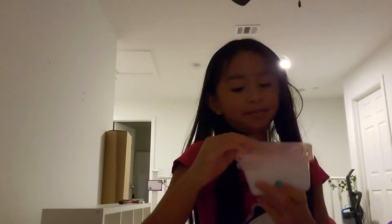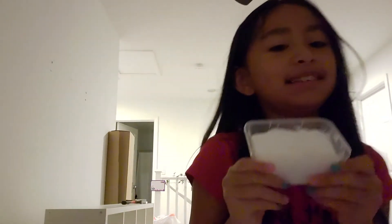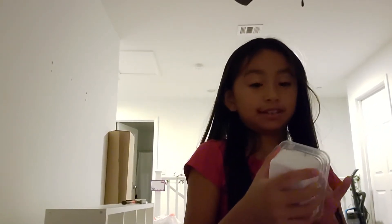Next up I have some jammy cream. See, this is jammy cream. It's very soft. It's jammy cream slime. I have some jammy cream because it looks like shaving cream.